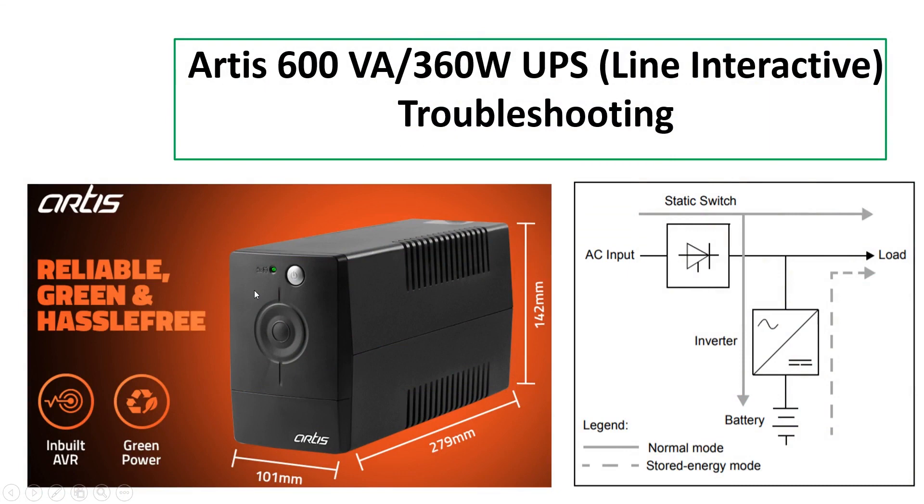Hi friends, welcome to my channel. In this video I'm going to discuss the RT600VA — that is a 600 volt-ampere line interactive UPS. UPS stands for uninterrupted power supply. I will discuss its specifications and also how to troubleshoot in case of any problem.